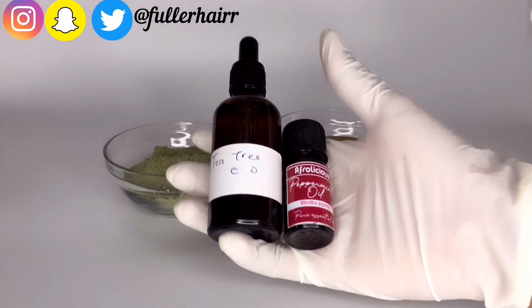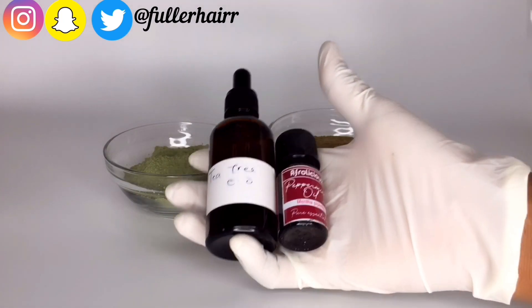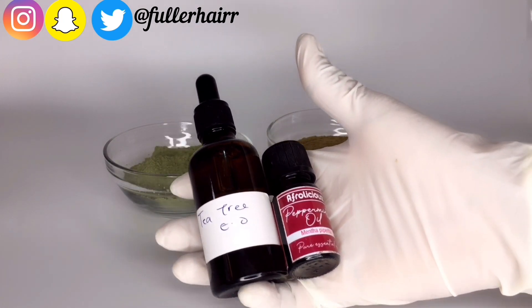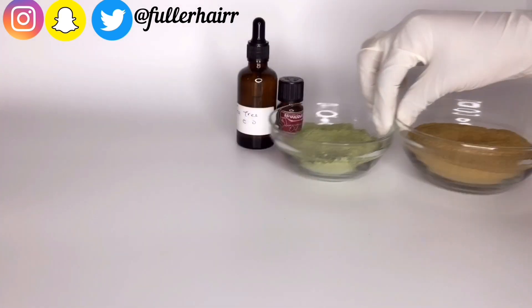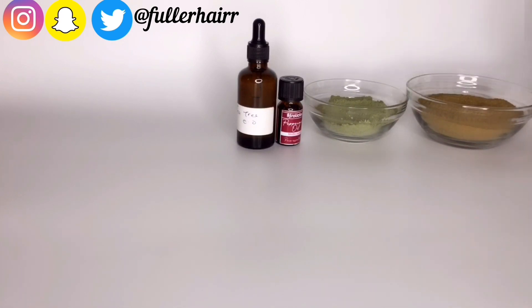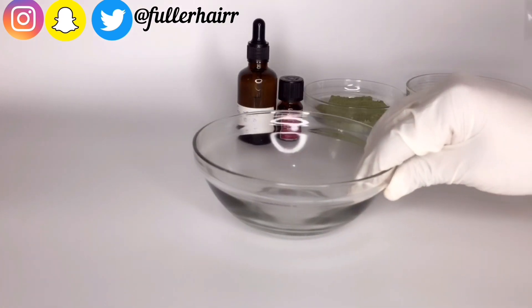Here are the two essential oils I'll be using for this mixture — peppermint and tea tree essential oils. Their work in this process is to help stimulate the scalp and also give some scent to the mix.